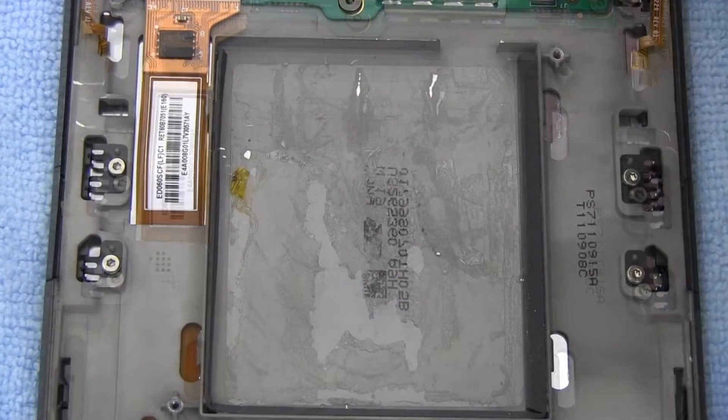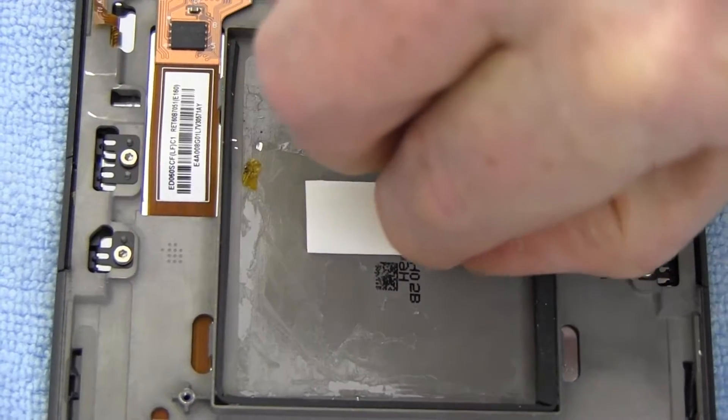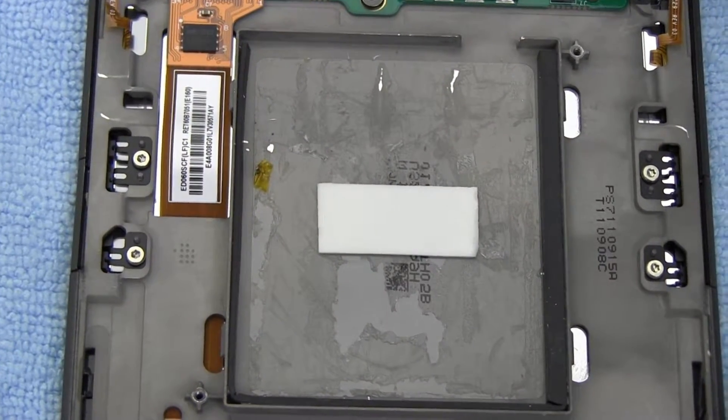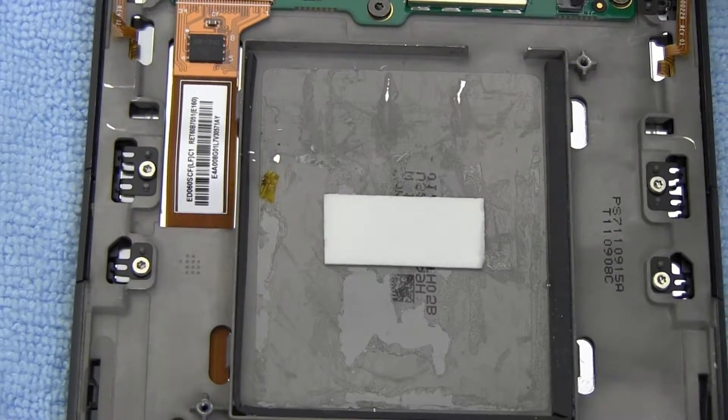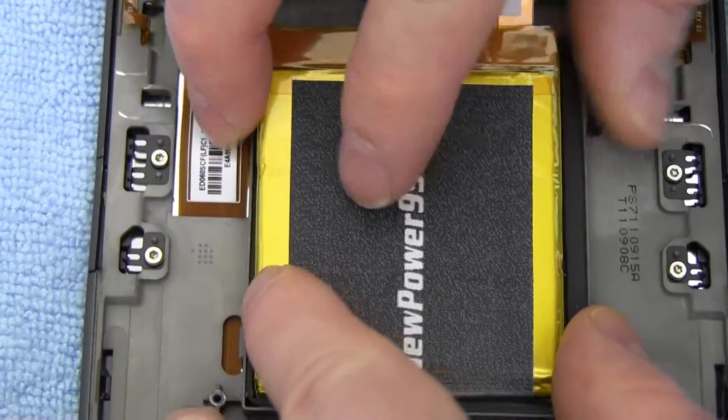Place a strip of double-sided tape into the battery compartment. Place a new extended life battery from NewPower99.com into your Kindle.